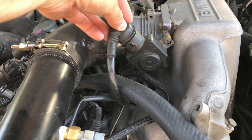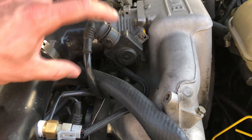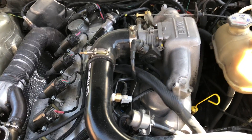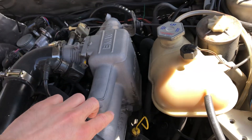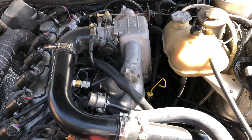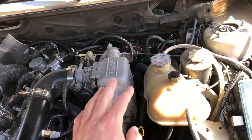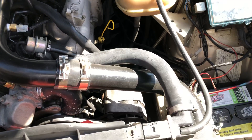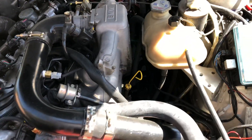The throttle body is off a B35 automatic — it's a potentiometer style, not just a switch like the ones off the manual cars. I was going to flip the manifold and use an M50 throttle body but it worked so well with this piping and I'm not noticing any problems, so I just kept it for simplicity.